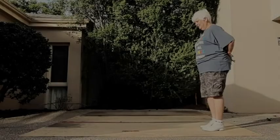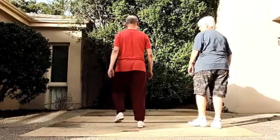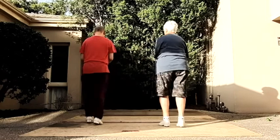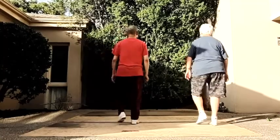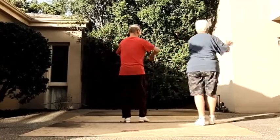You wait 8 beats and start with a Fancy Vine. Fancy Vine, 7-8. Rocking Chair. 2 basic. Fancy Vine. Rocking Chair. 2 basic. Stepping Sam.